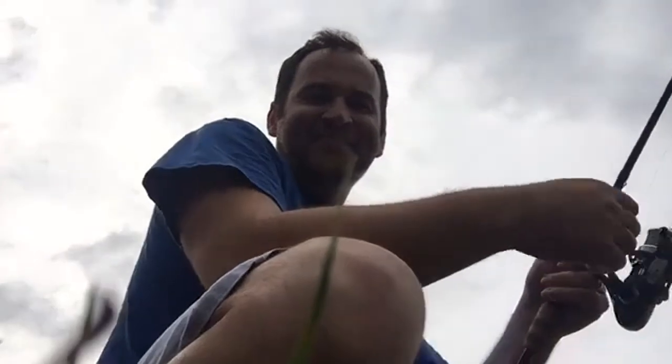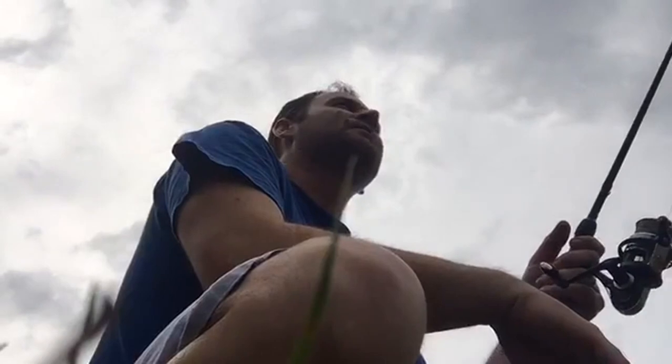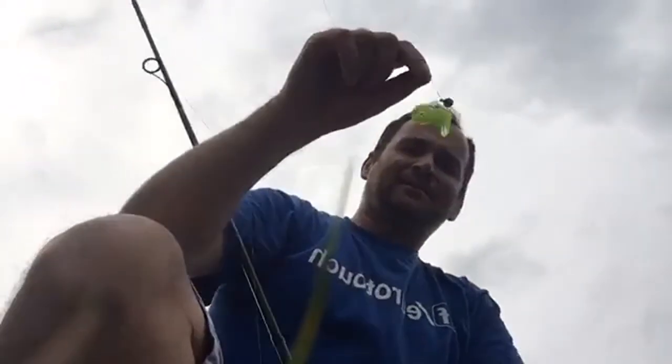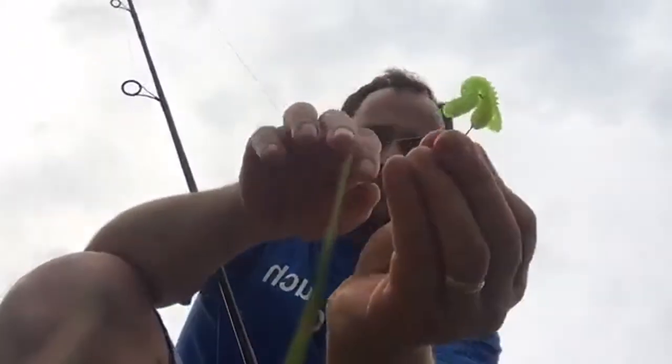Using my Fenwick, 10 pound test. There is another hit right there. Using Suffix braid, 10 pound — very simple presentation. I would use the same for walleyes but the river is too high. This is what happens when you get a hit and can't get the hook set — tangled pretty good.